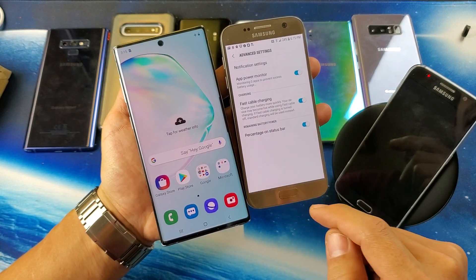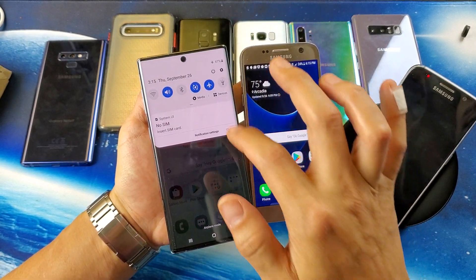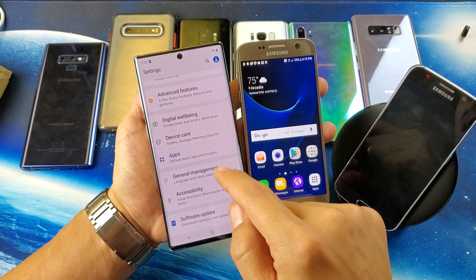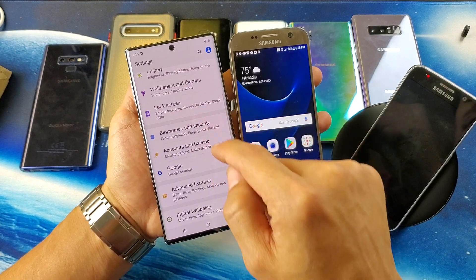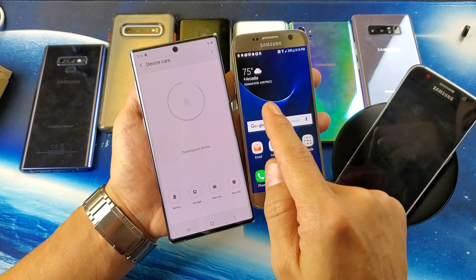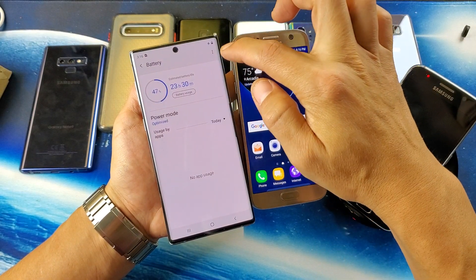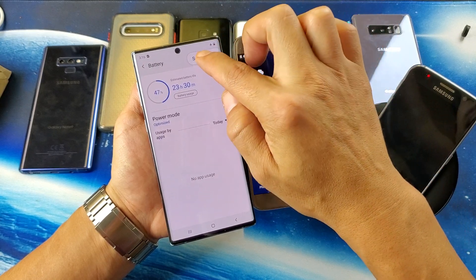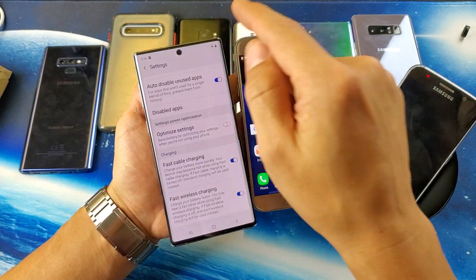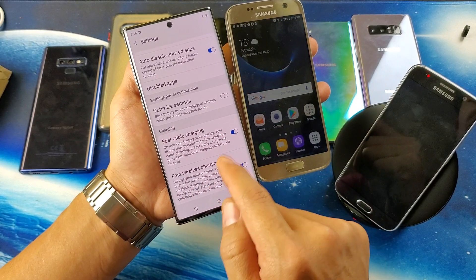To get into the settings, scroll down and go into Settings. From there, scroll down and go to Device Care, then tap on Battery. On the top right-hand side tap the three dots, then tap on Settings and scroll all the way to the bottom — you'll see fast cable charging and fast wireless charging.